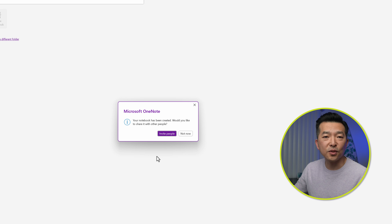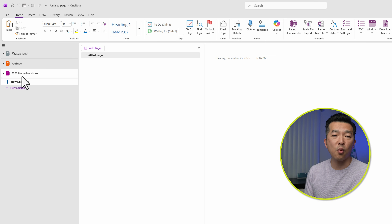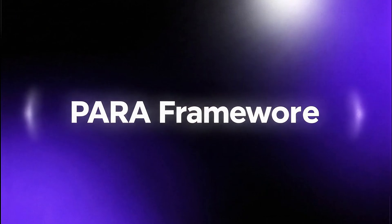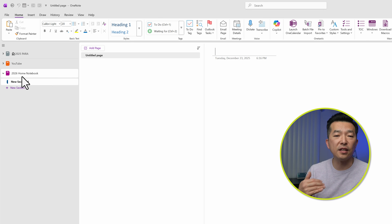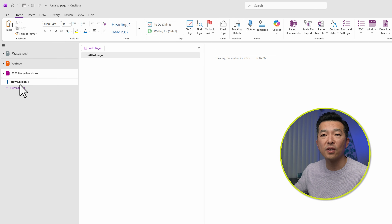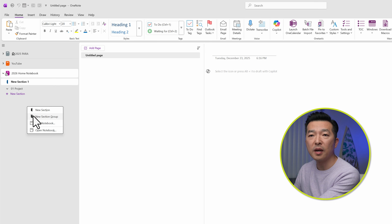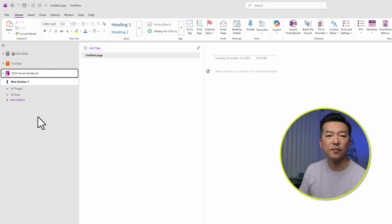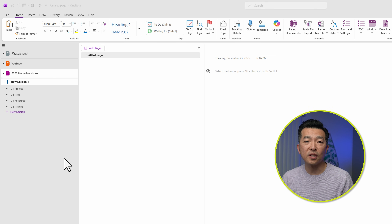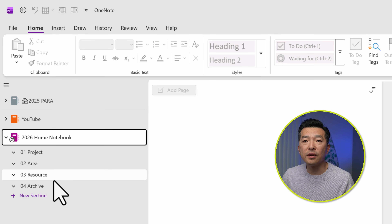I'll call this '2026 Home Notebook' and hit Create. I don't want to invite anyone — this is my personal home notebook, so I'll say Not Now. The 2026 Home Notebook is now created. Because I use the PARA framework, I'm going to create the structure: section groups for Projects, Areas, Resources, and Archive. I'll right-click and select New Section Group, name it '01 Project', then repeat for '02 Area', Resources, and Archive the same way. Now my new notebook is set up with the PARA framework. I'll just delete the default new section that was created. Now I have Project, Area, Resource, and Archive. Perfect.